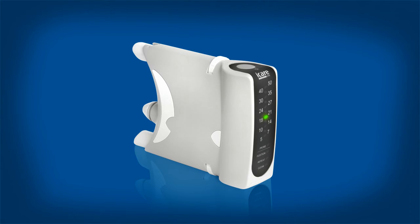To switch off the tonometer, press the measurement button until all the lights switch off and the probe comes out. If the tonometer is not used for three minutes, it will automatically switch off.